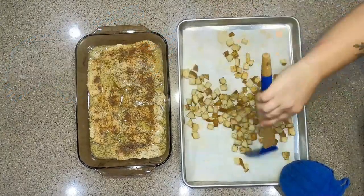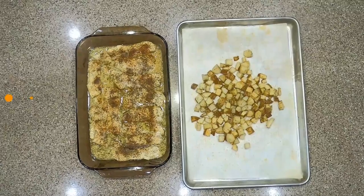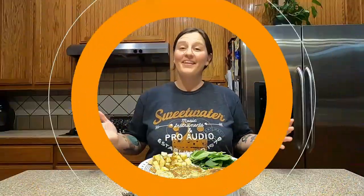We usually add something green to the plate, and today's choice is spinach salad. Plate and enjoy! And there you have it — in 35 minutes you'll be chowing down on this oven-baked take on fish and chips. Fish out!